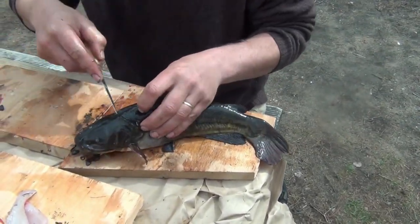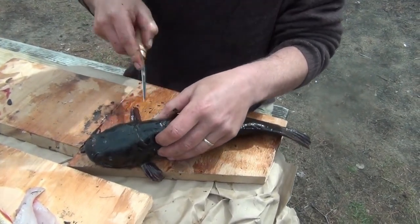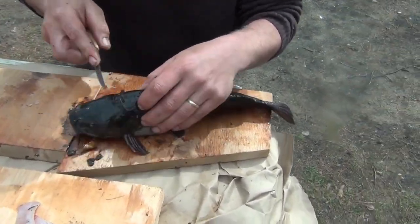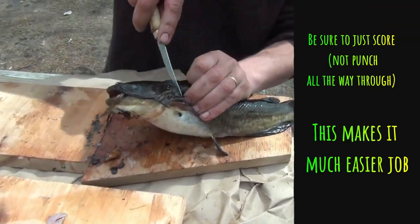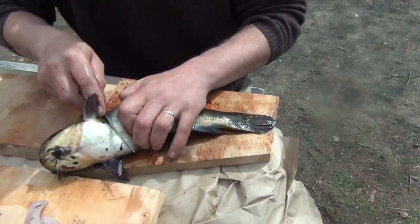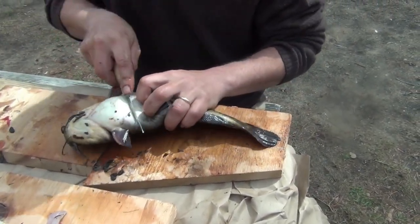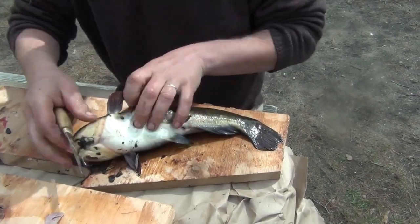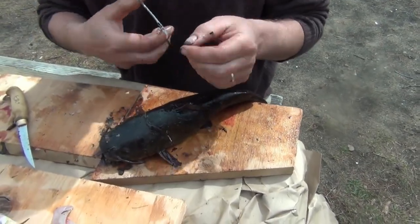Usually you'd have a nice pair of pliers, but we're going to start by scoring along where we want the skin to start loosening from, and we're going to go all the way around. This is a good-sized bullhead — actually some of the smaller ones are better eating, but this guy will do us just fine.